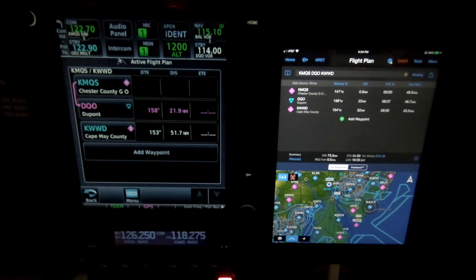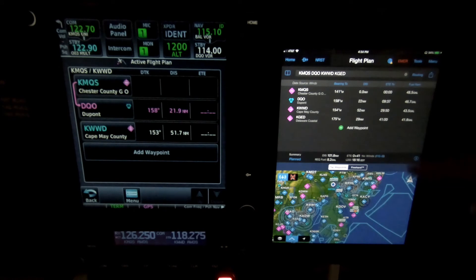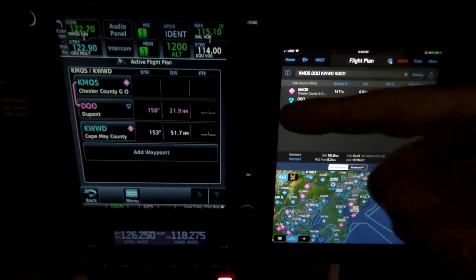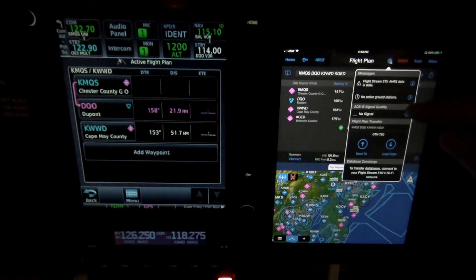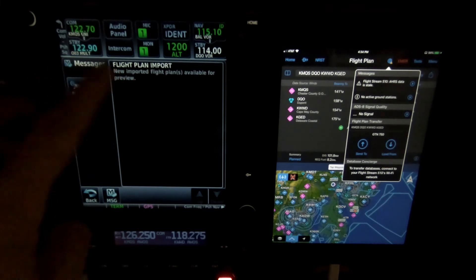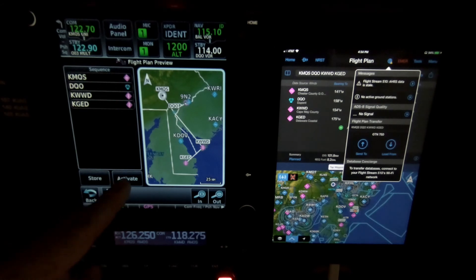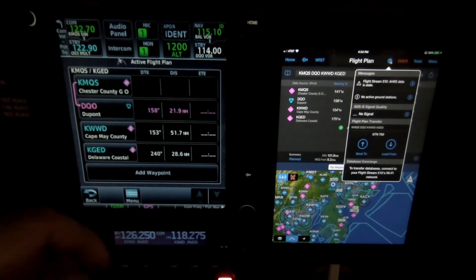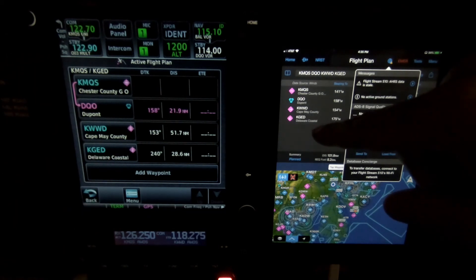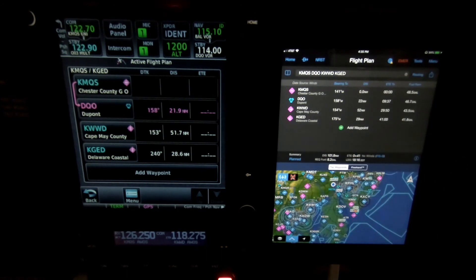I will activate, and the Flightstream 510 transfers the flight plan from the 750 to the iDevice. Now I'll add another waypoint here. So I now have a different flight plan on my iPad, and I want to transfer it over to the GTN 750 — going the other direction. I hit the Connect button and send to the GTN 750. I get a message indicator on the 750. It says the flight plan is ready to import. I can hit this — it tells me what is going to be imported, and I can either store it or activate it, or go back and do nothing. I'll activate it — replace current active route. So now that other point I added on the iPad is now in the GTN 750. That's how the flight plan transfers work back and forth between an iPad or mobile device and the GTN 750.